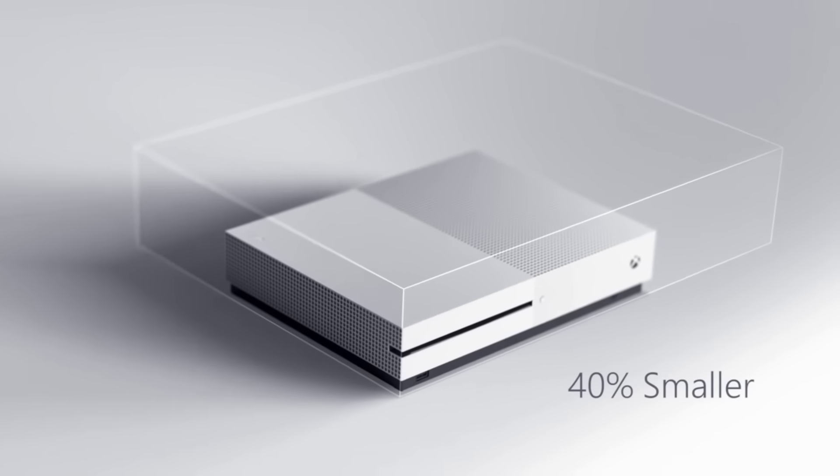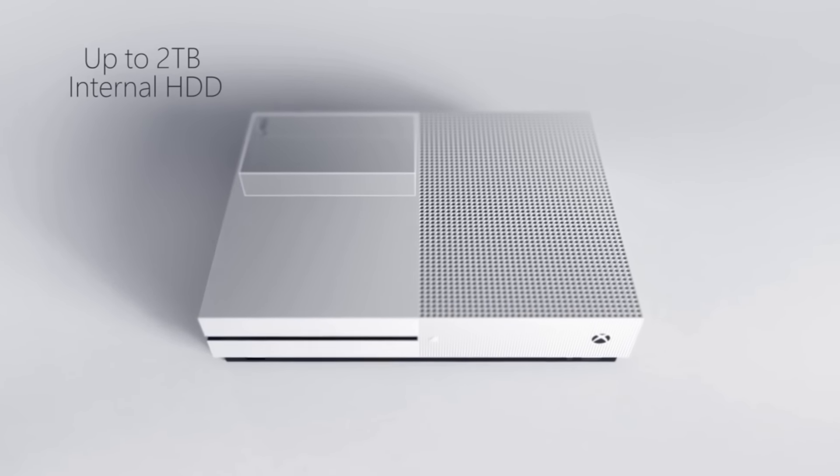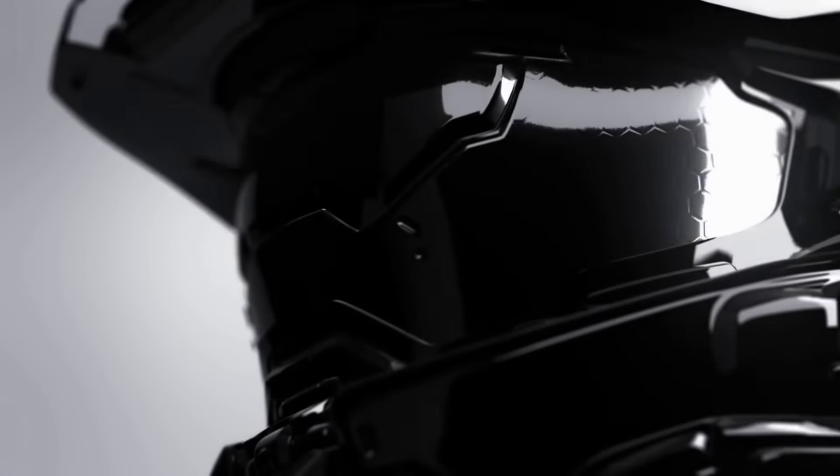There's also a built-in IR blaster and an internal power supply. The new Xbox design definitely looks more modern and clean, and you can get the top model for just $399, which is much less than what the Xbox One's original price was — $500 at launch.